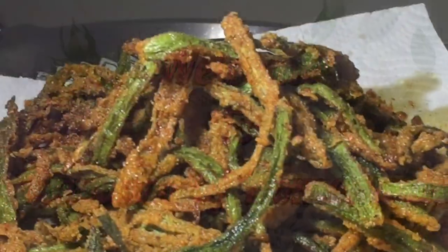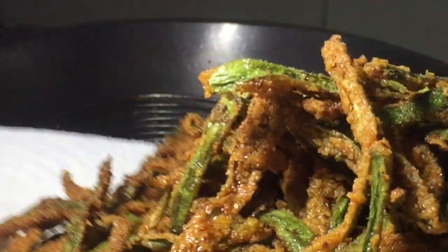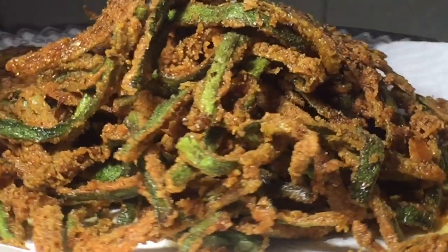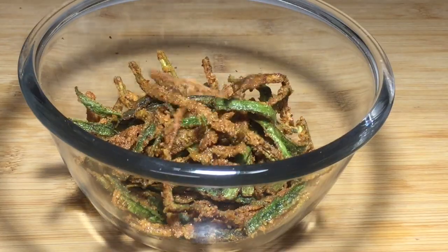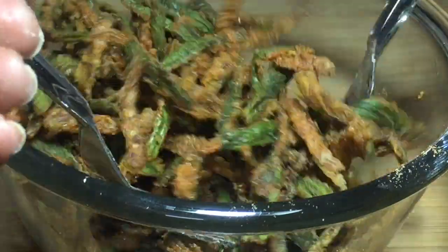This is a good snack. It is crispy and tasty. It is very easy and very tasty.